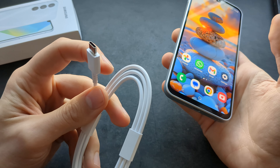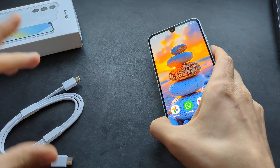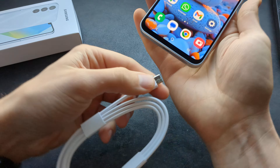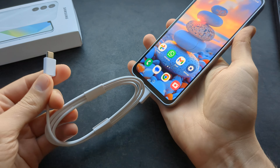This actually uses Type-C and it's Type-C on both ends. So if you actually want to charge this, you are going to need to connect one end to the phone and find where to plug this in.